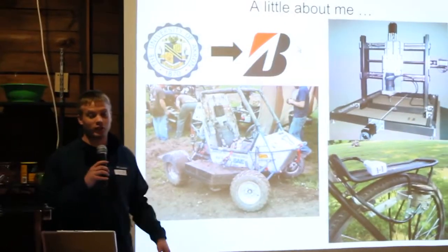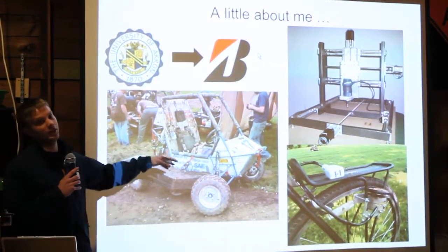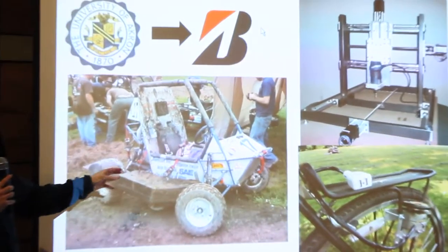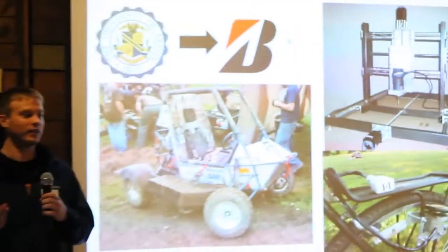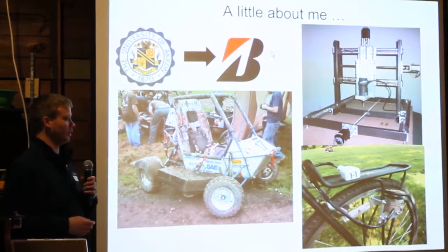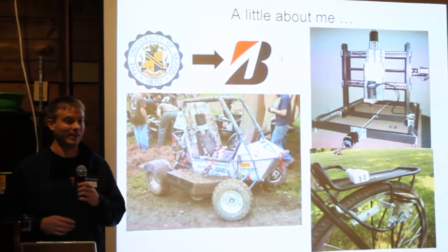Some of the things I worked on when I was at Akron: I worked on a team that built Baja cars. It's a car that looks basically like a dune buggy. We built those cars for all five years while I was at Akron. This was actually the fourth car that I built. We went out and raced those things and had a real great time doing that.